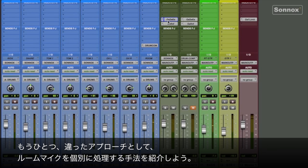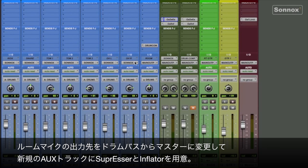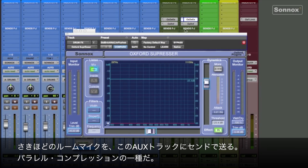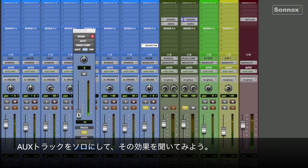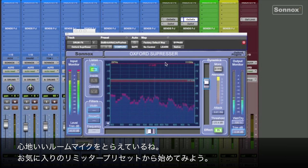Now another alternative approach would be to take something like the room microphone and treat that separately. So I'll remove it from the drum bus and set it to the main output. Now I set up a separate aux track with another Inflator and Suppressor on it, but I'm going to get to it via this bus send. This is kind of a form of parallel compression. I prefer to use a pre-fader send, but you can set it however you like. This allows me to un-solo the room mic and hear the effect alone by pushing up the send.